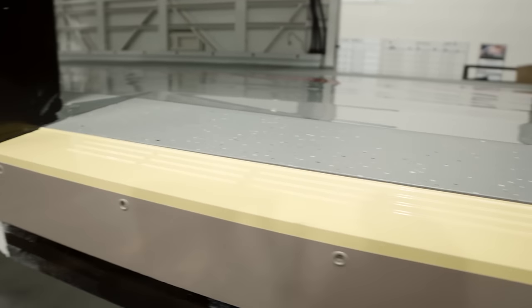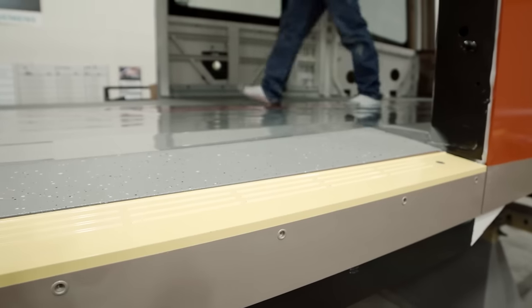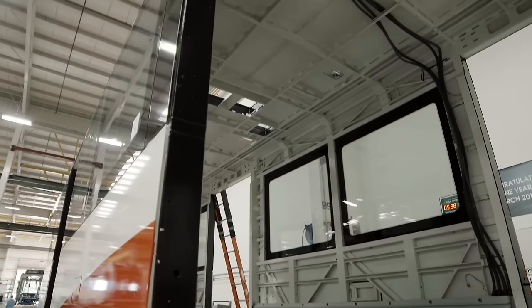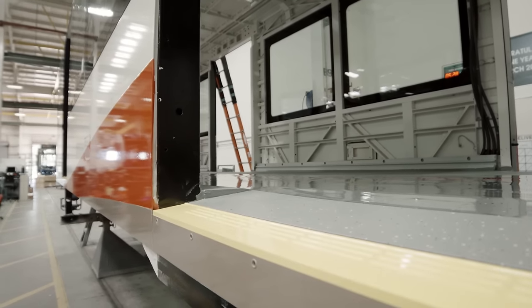The S200 vehicle does not have door ramps. Instead, it has fixed thresholds, which is an angled slope going in and out of the vehicle. This will increase the reliability of the vehicle and makes maintenance non-existent on the door ramp.